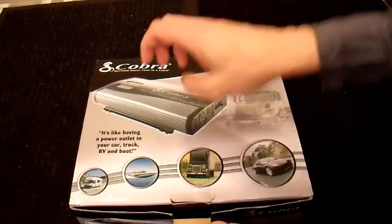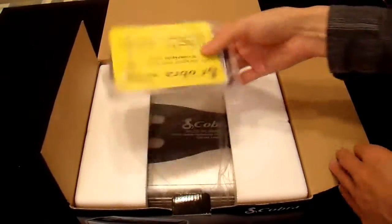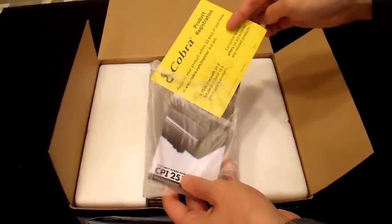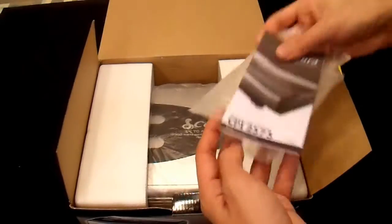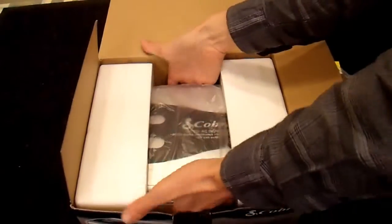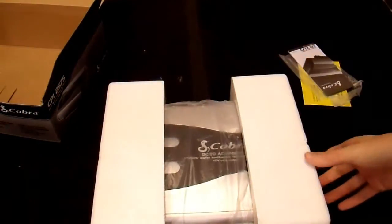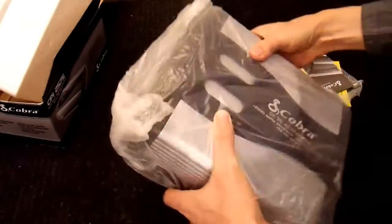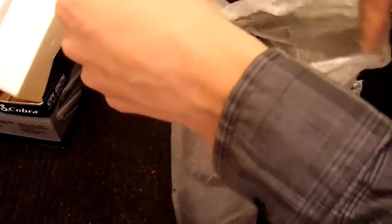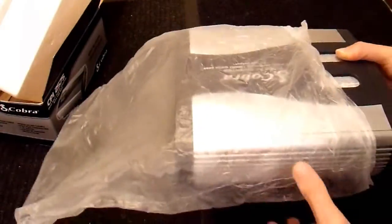Alright, let's see what's in the box. They give you a product registration card — just in case you want them to annoy you with advertising — and a manual. What's more interesting to most people is the product itself. The packaging is pretty typical of any inverter: foam pieces on both sides and a plastic bag. I have no complaints about that; it's packaged reasonably well. The cardboard in the packaging is fairly cheap, but just don't buy a box with a hole in it and you should be alright.